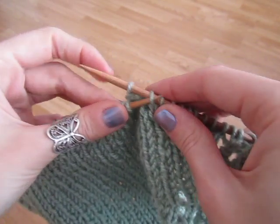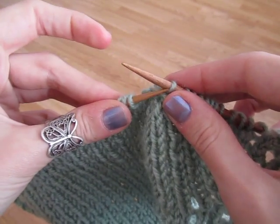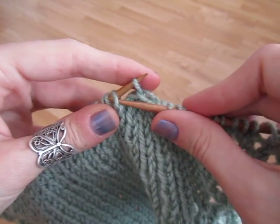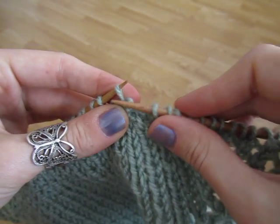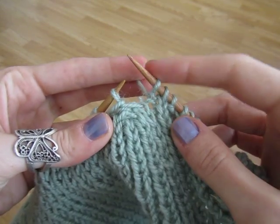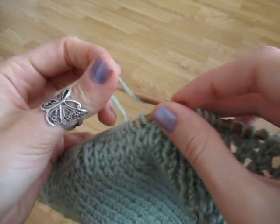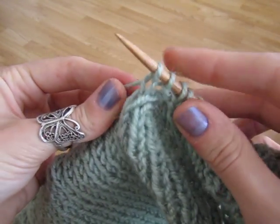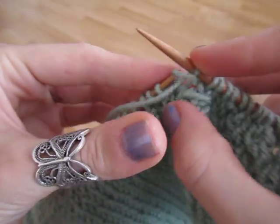Okay, so we're at 6, so 7, and then back here, 8. So now this is on the right needle. And this is where my working yarn is, so I knit this stitch like so. And then I purl this one and then I just continue on in ribbing.